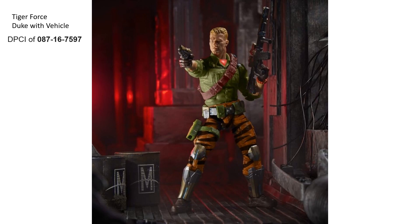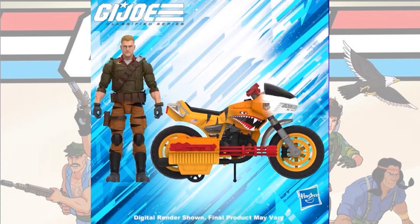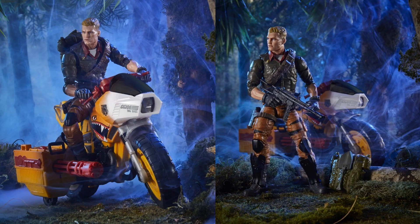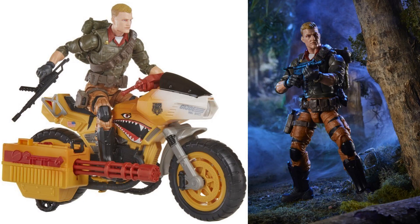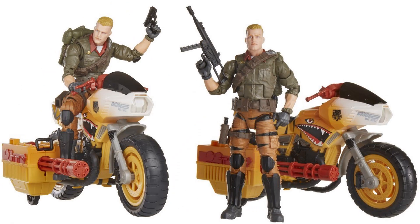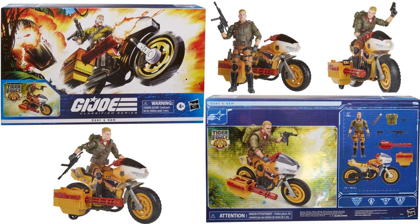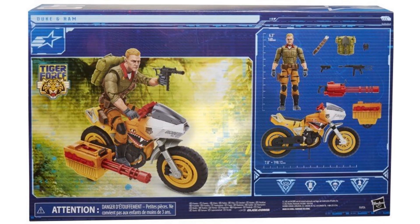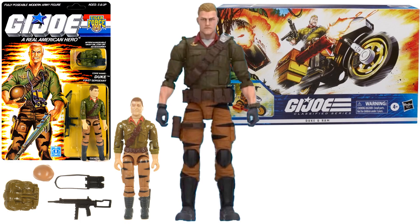Another Tiger Force reveal — this time with a vehicle — is Duke, which we later find out comes with a RAM Cycle painted up in Tiger Force colors — which was never done in the original. Front and back of the no-plastic Target exclusive packaging, cool artwork. Comparison between the original Tiger Force Duke — and again there was no Tiger Force RAM Cycle originally.